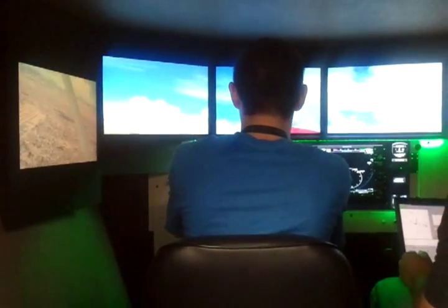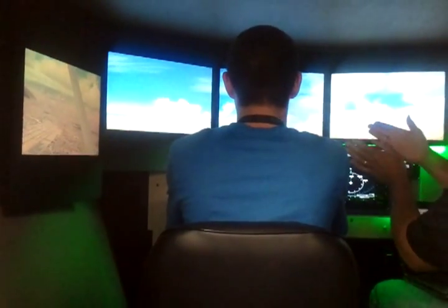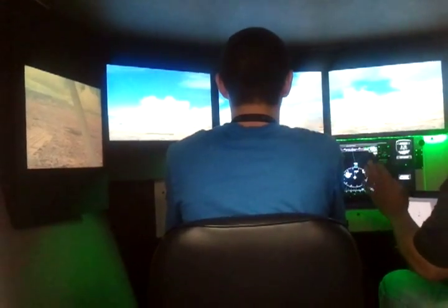Alright, and excellent — then back to center, excellent. Now you see how the nose swung back? You let the rudder out too fast, so let it out more gently.